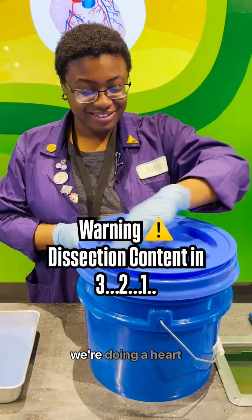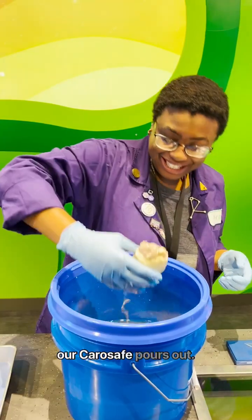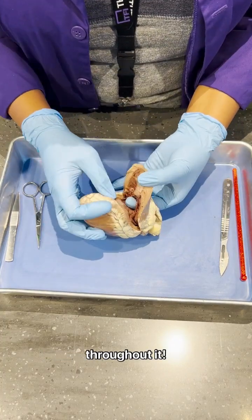Hi everyone, this is Jen and today we're doing a heart dissection. Our hearts are preserved in KeroSafe and we're going to flip the heart upside down as our KeroSafe pours out. This lets us know that the heart is hollow inside, which is good because blood is in our heart and going throughout it.